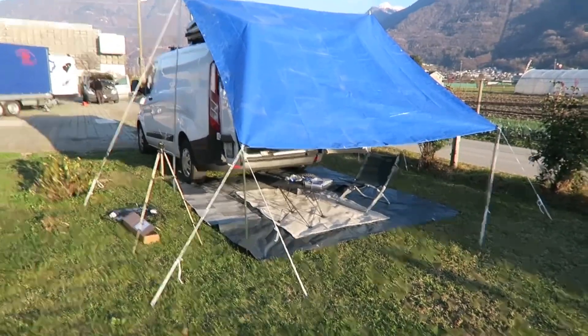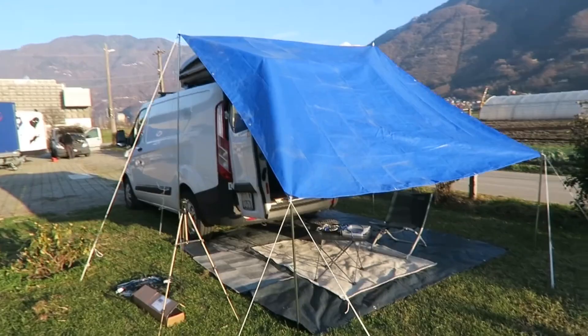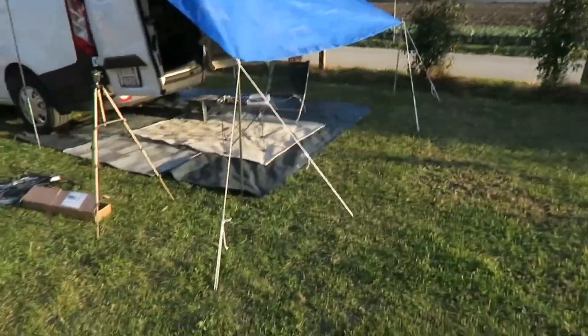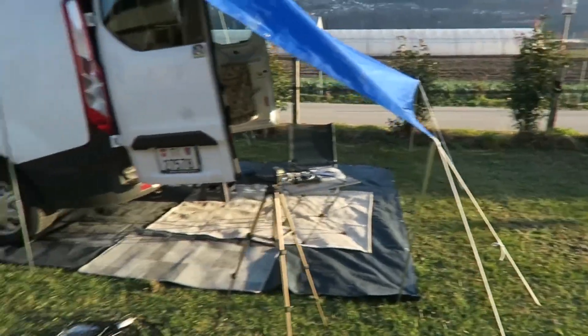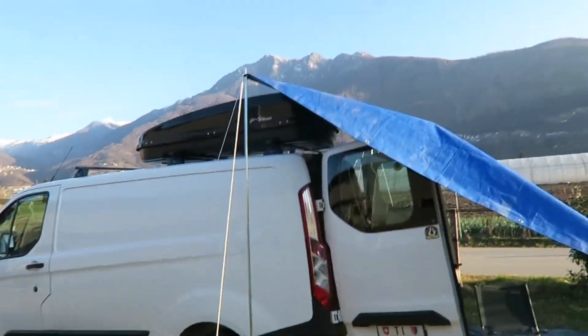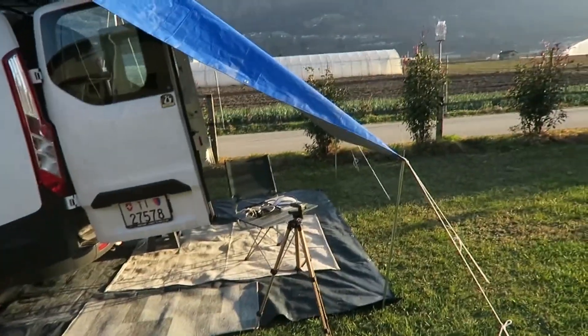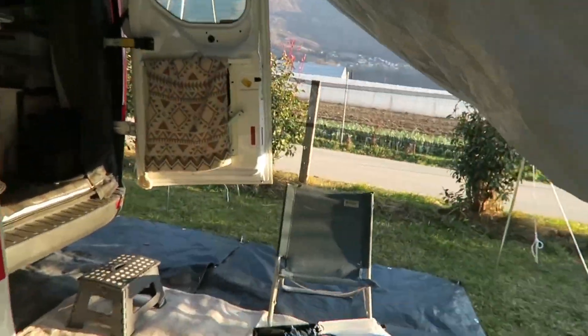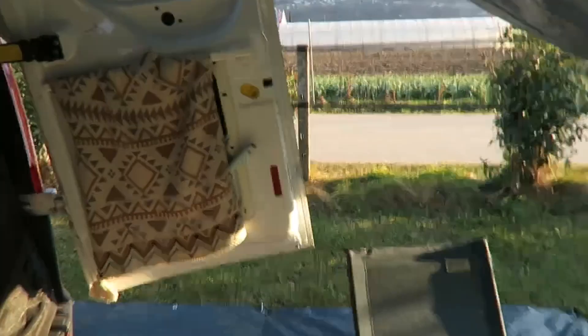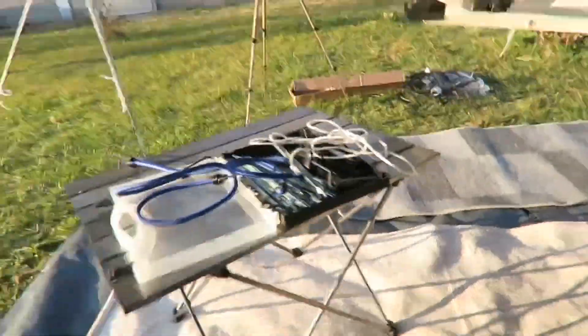This is the second option, which is much better because the lower part I just took it a little bit higher so I can cover my doors. But still it's not perfect, because if it's really raining strong I think I will anyway have water in here, and it's not very spacious, so it's not a good option either.